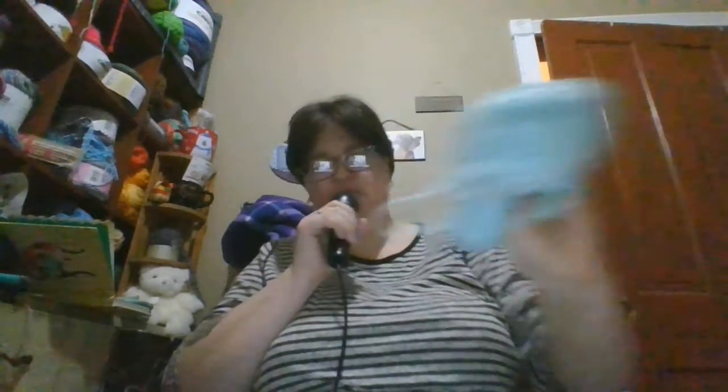I'll show you guys what I got. Let's start with this bag. It has some faux furs in it — a black faux fur that doesn't have any label on it, here's a brown faux fur, a blue baby yarn, and a really light yellow baby yarn.